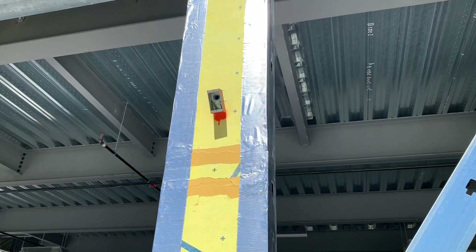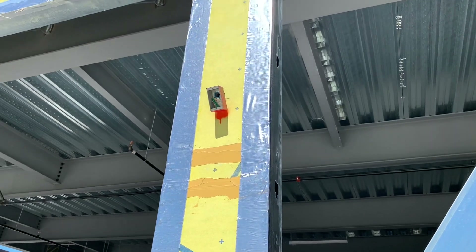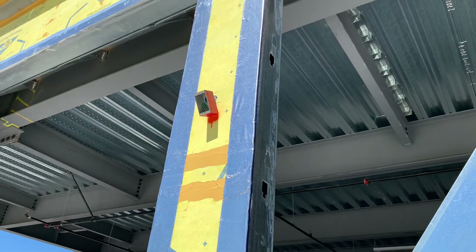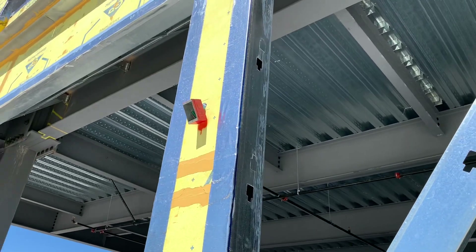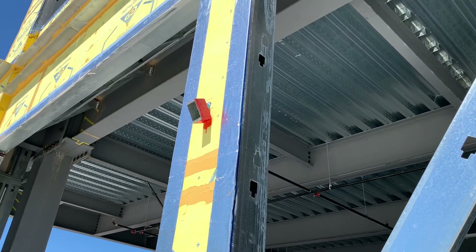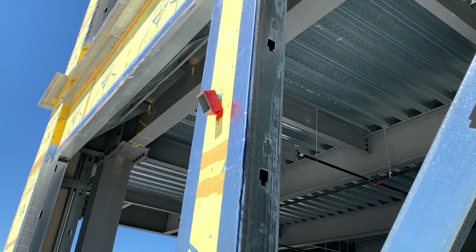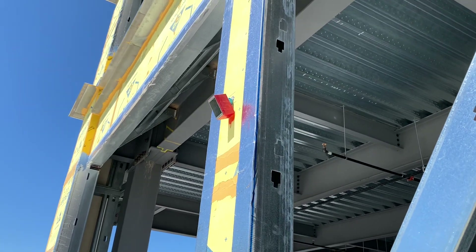Hey everyone, welcome back — thanks for stopping by. If you didn't check out yesterday's video, go check that out; my electrical in my house is done and it's pretty exciting. Anyway, today we're working on mounting these outside boxes for the cameras.